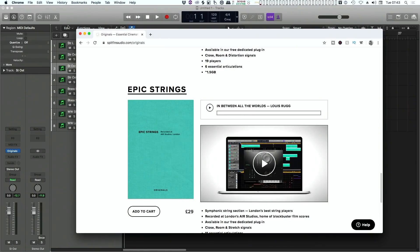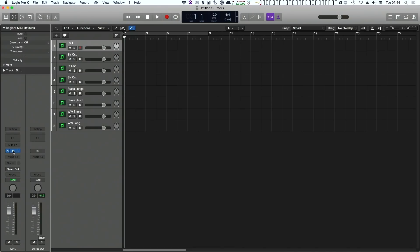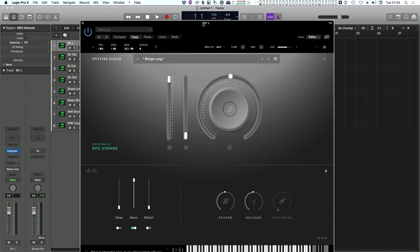Albion One was really good and lots of people paid lots of money for it. What you're getting here is the sort of distilled essence — the stuff people actually use most, which was the strings and woodwind. The big difference between Albion and this is Albion worked in Kontakt and this comes in its own little player — the now familiar Spitfire player.